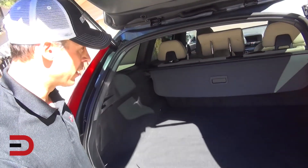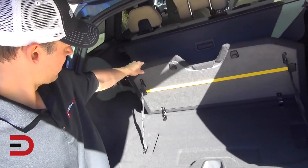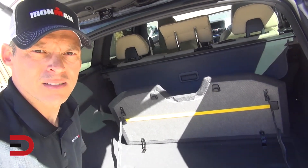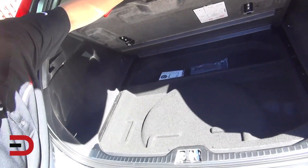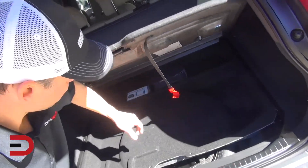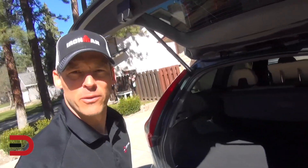Here's the cargo room — I don't have the numbers but it looks like it's in the high teens, probably in the 20s now that I look at it. There's a divider to keep groceries from sliding around, and underneath there's another compartment and another for a spare tire and jack kit. It's going to be a fun week.